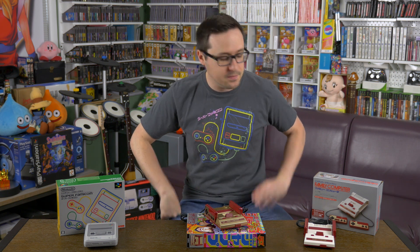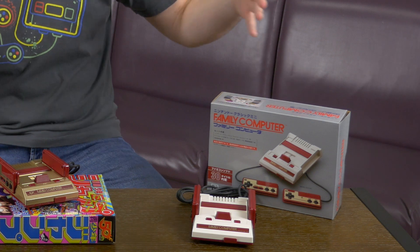I did not pick these up on eBay, whether it's from an importer in America or directly from Japan, because it's a little bit more pricey than it should be. The Family Computer is about $75 to $80 on eBay — keep in mind, prices could fluctuate — but at the time of this video, it goes for about $75 to $80. The Super Famicom, about $90 to $100, and the Shonen Jump Gold Boy goes for about $100.